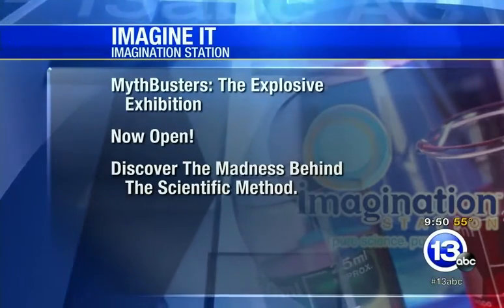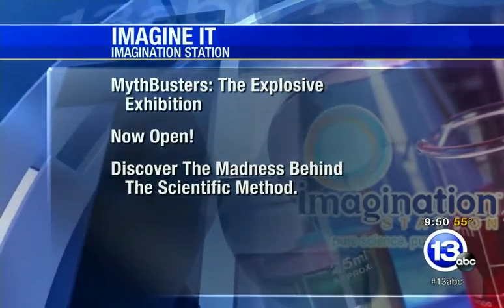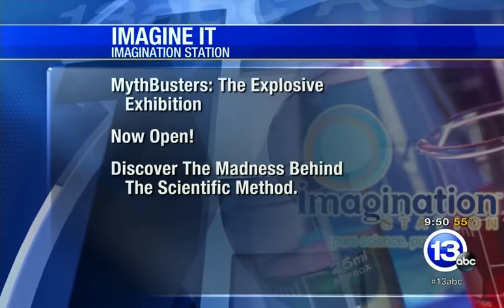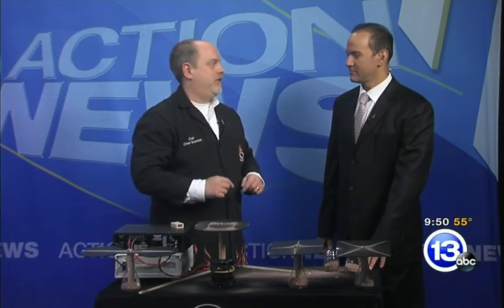If you want to check out the Science Center, they have Mythbusters: the Explosive Exhibition right now at the Imagination Station. It goes all the way until January 10th, but don't wait — get down there and check it out. Lucas County residents 12 and under get in free with a paid adult admission. Check out Mythbusters. Thanks very much, Carl. That's this week's Imagine It.